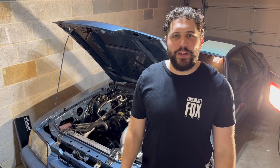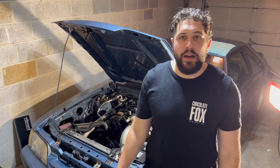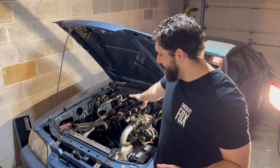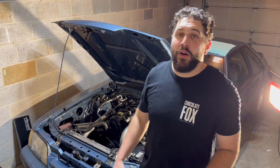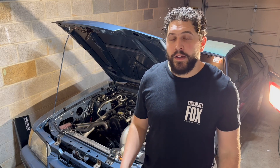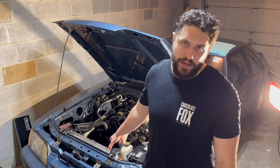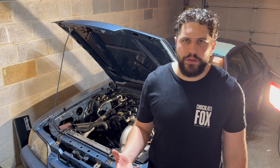What is up guys, welcome back to the channel. In this video I'm going to be talking about everything you would need to do to your car to convert it to E85. Just to be clear, I'm not actually converting my Mustang to run on E85 in this video. I'd love to do that because we just got E85 pumps in my area, so I've been doing a ton of research and I'd love to share that information with you guys.